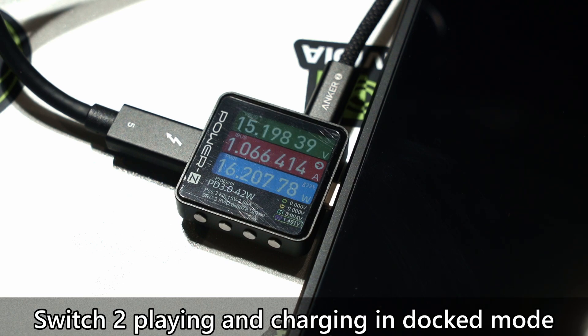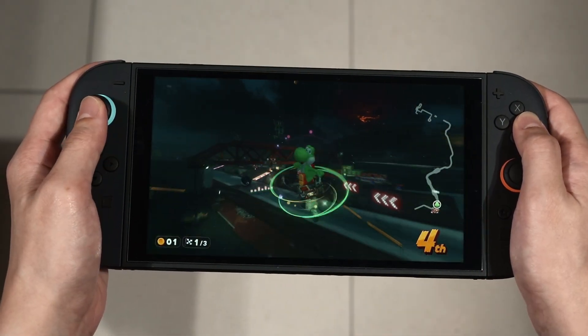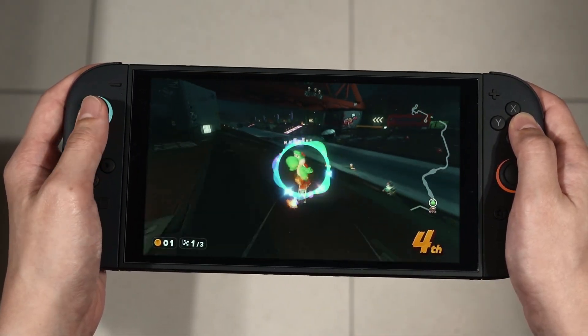So when will the Switch 2 actually take in more power? Actually, when we are playing games AND charging the console at the same time. Still, it is not much more than the 11 watts average, but it is definitely higher. And that's all that we have to share in today's video. It's a rather short one and I just want to present some of my findings with the world. Let me know if you have any other curious things you'd like me to test out on the Nintendo Switch 2.